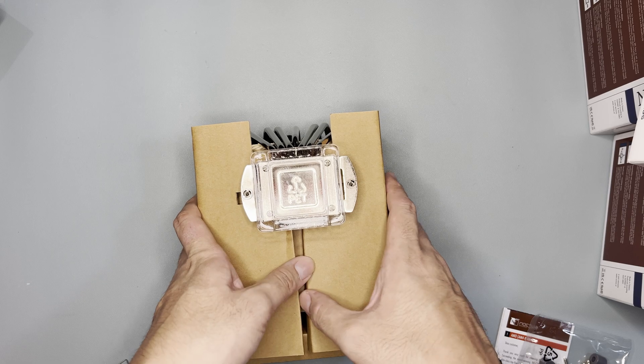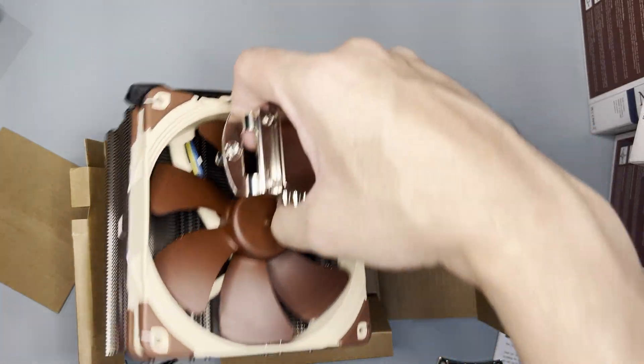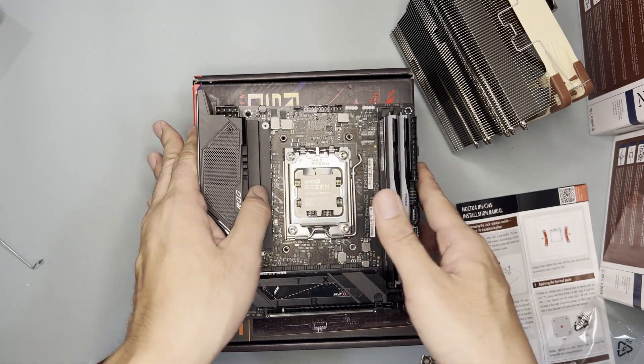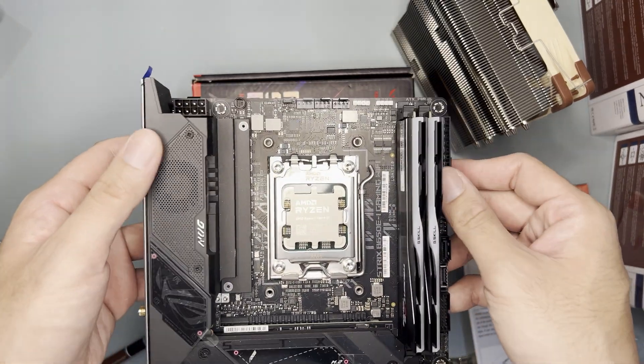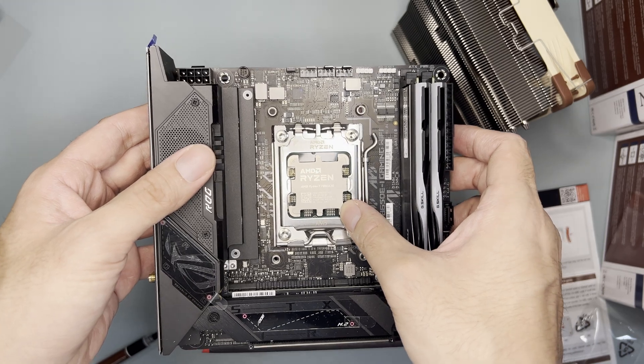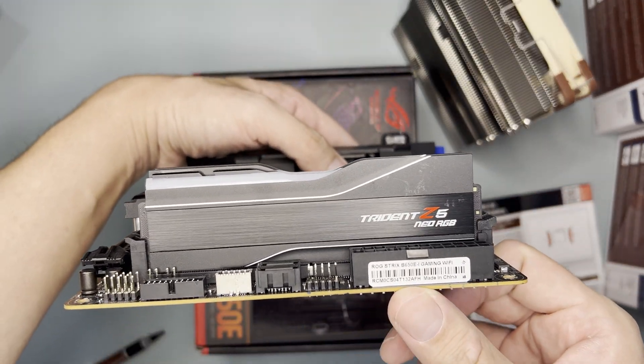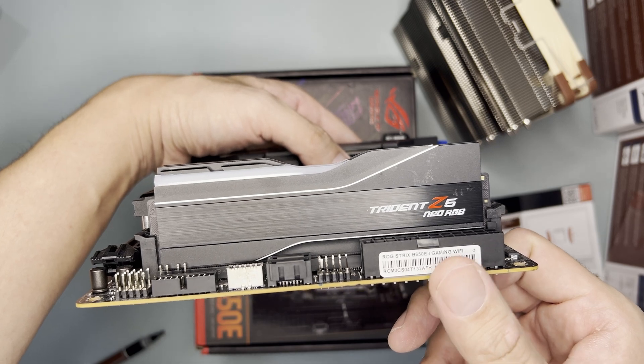Underneath the carton is the cooler. There's a plastic cover for the bottom of the cooler, and this is the cooler itself. As for testing, I'll be using the Asus ROG Strix B650E-I, and the processor is a Ryzen 7 7800X3D with G.Skill Trident Z5 Neo 32GB 6000 megatransfers CL30 RAM.